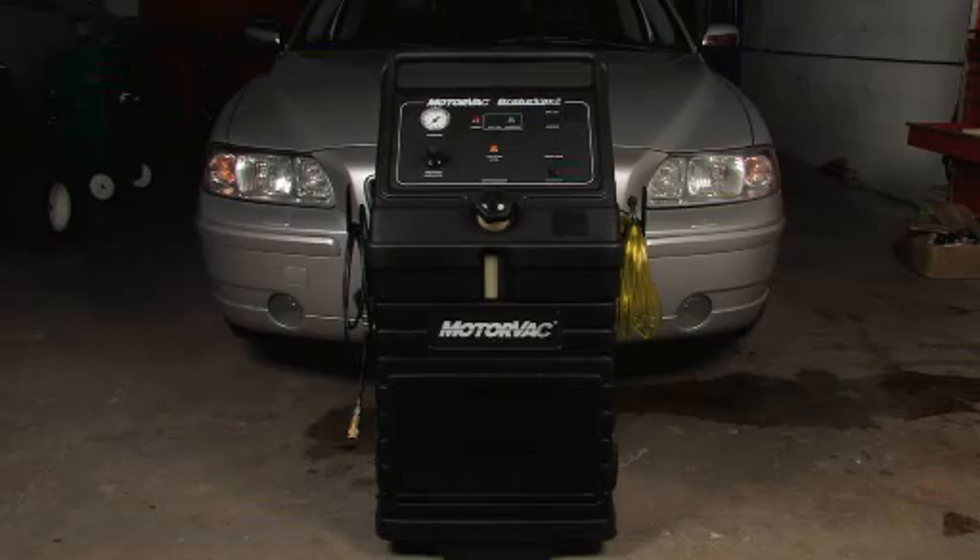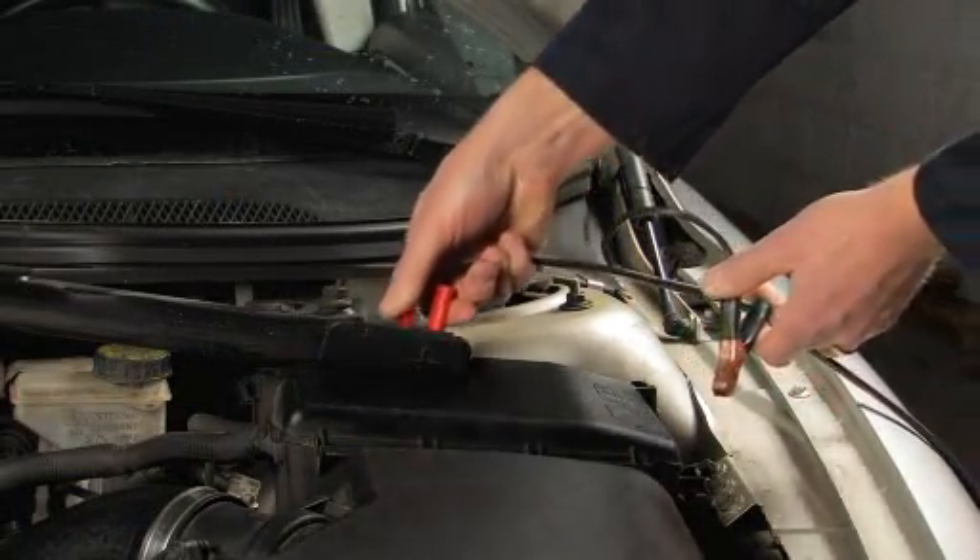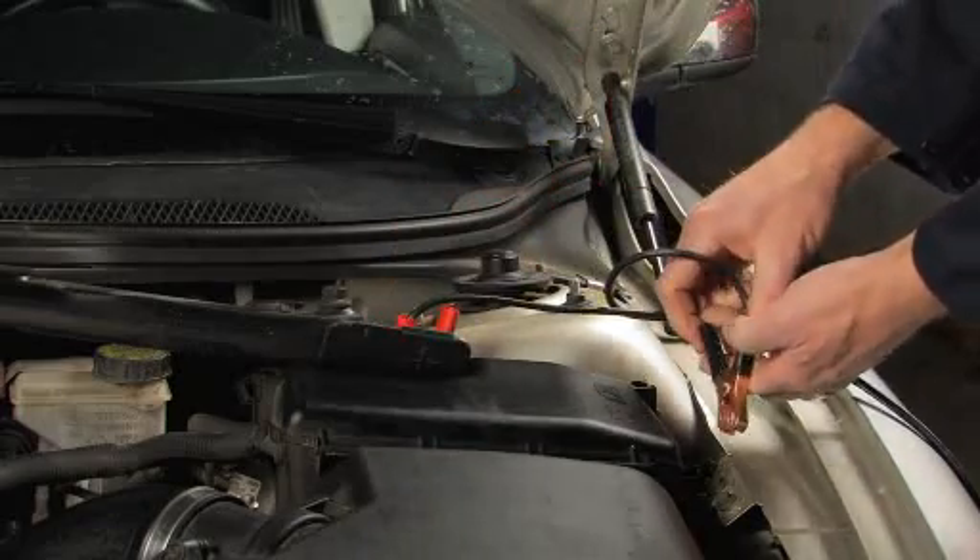To begin the exchange, first connect the BrakeVac 2's positive power lead to the positive side of the vehicle's 12V battery, then do the same with the negative lead.